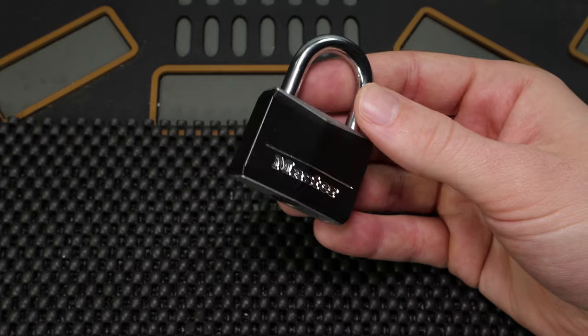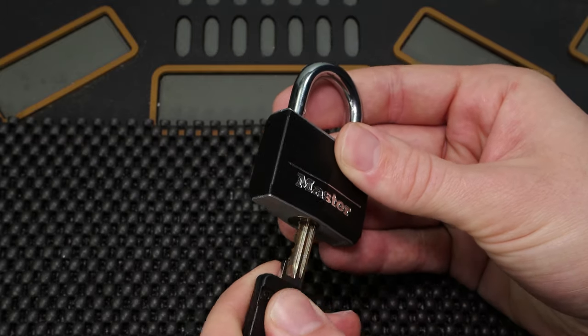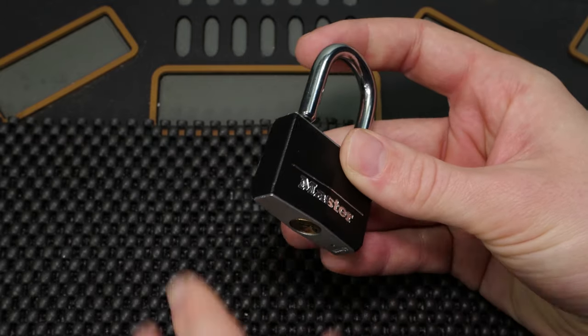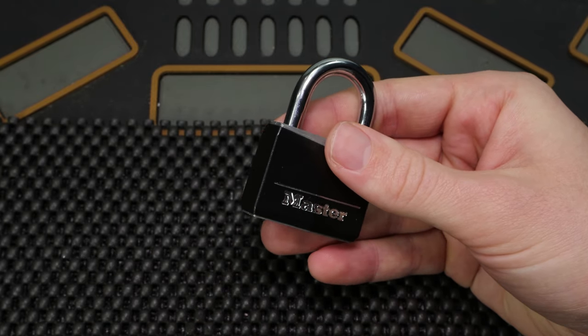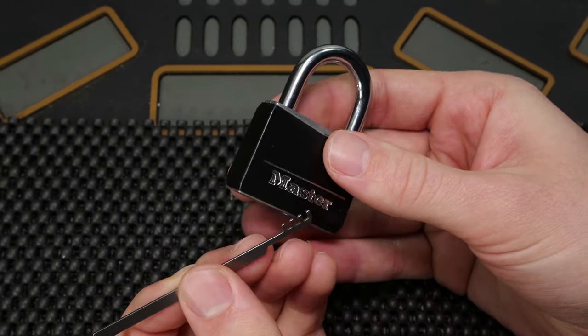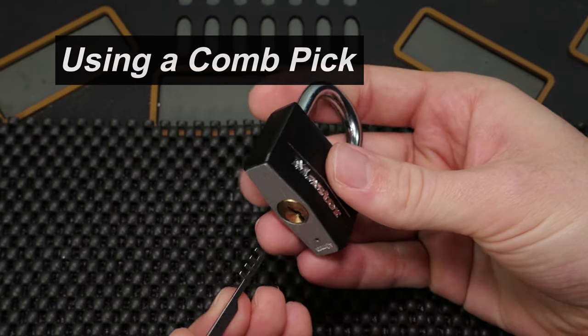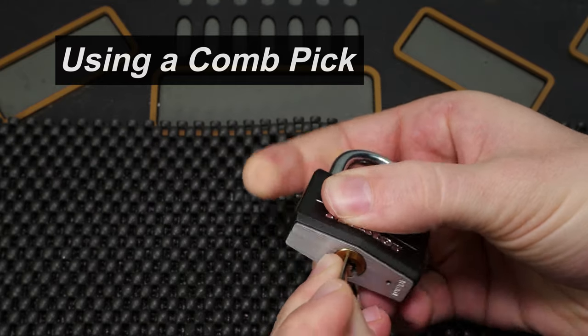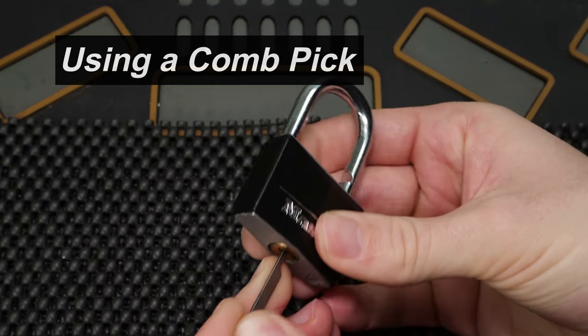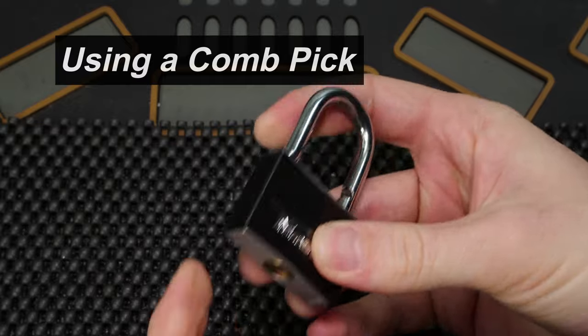When we first take a look at this lock, we're going to see that the key works on it very well. What we're going to do to get this lock open is use a very old technique called a comb pick approach. We just insert our comb pick, align it with the pins, lift up and turn, and our lock opens right up like that.